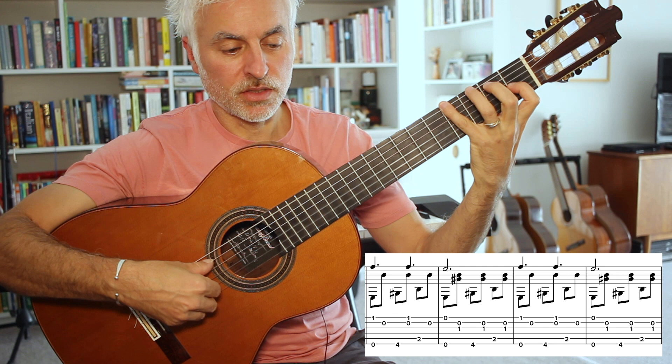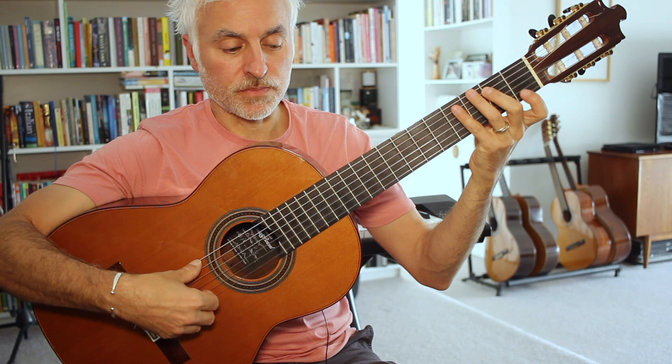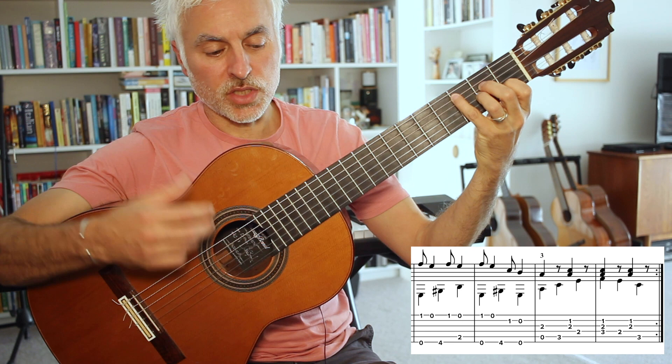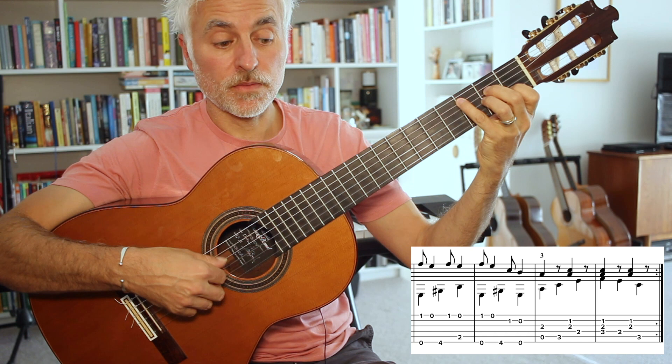The next bar after that is again back to the harmony - we go back to the same thing. Then again we have the FE, FE rhythm, now over the E bass, with the bass going E, G-sharp, E, E, G-sharp, E. For the last two bars we're going to go back to A minor, fingering the A minor chord with a slightly different pattern for the fingers - almost like an F chord shape - and then we go back to start.